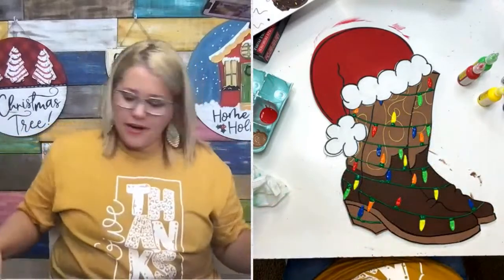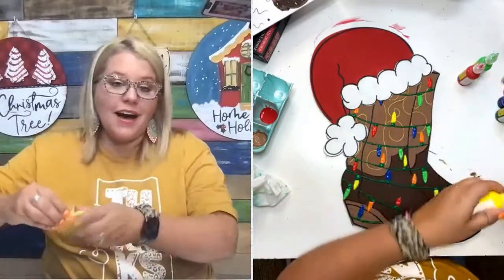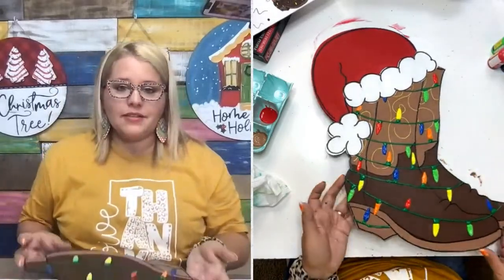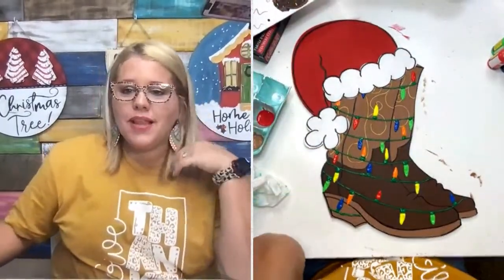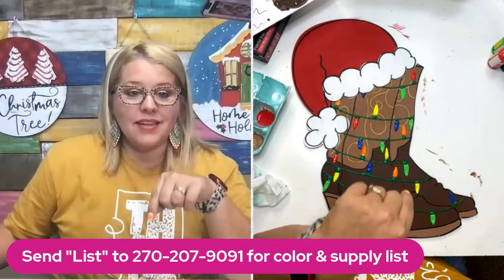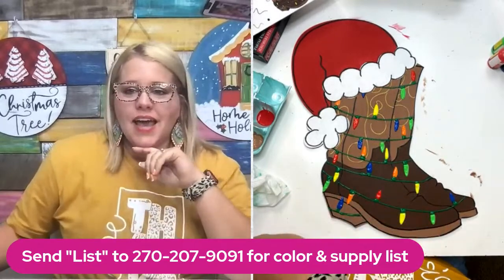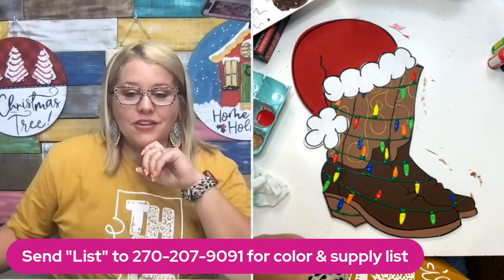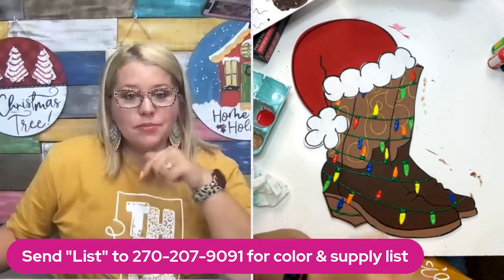You can find this design at shopdoorhangers.com as a template to trace and cut your own, or use the laser file on your own machine, or just buy the wood cutout from us and follow these instructions to paint your own. If you want the supply list for this project, we'll be putting that up on the website later this week, but you can get the link right now by texting LIST to this number. If you've done that in the past, you should already have the link.